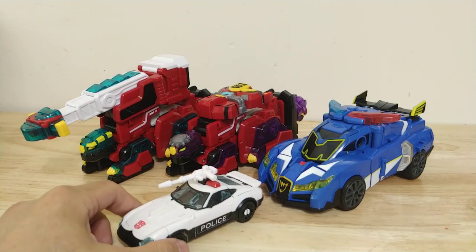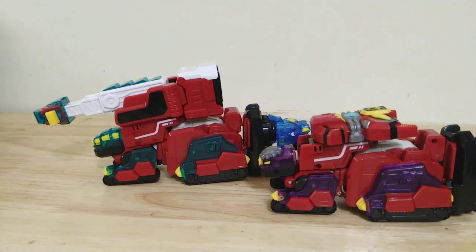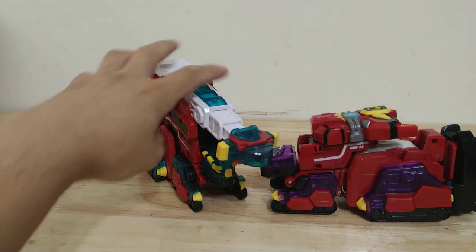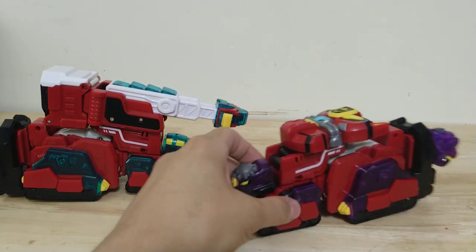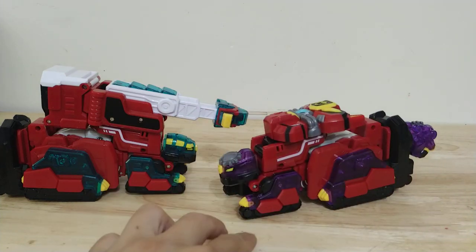Here's how they look with Juppino Cops and a deluxe size Transformer. I'd rate these alt modes probably like a 3 — they're pretty terrible looking. I just really do not understand what they were going for with this.